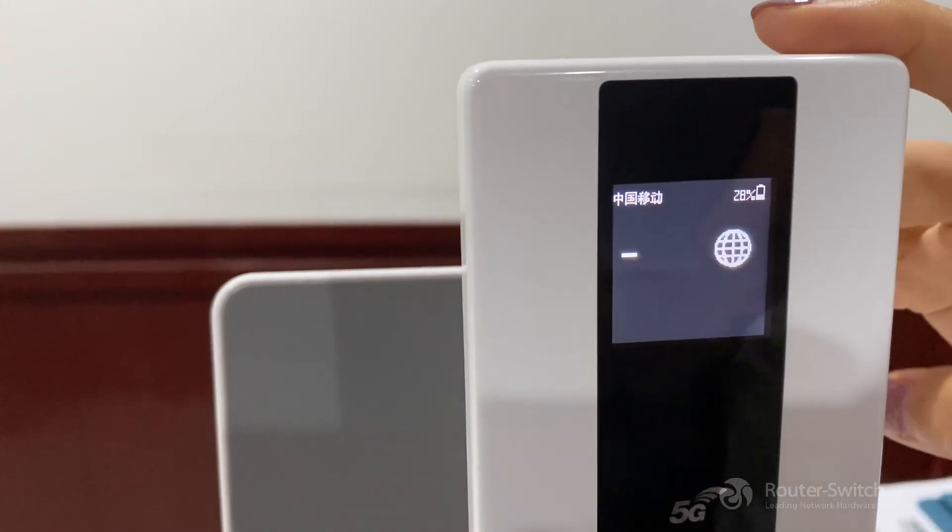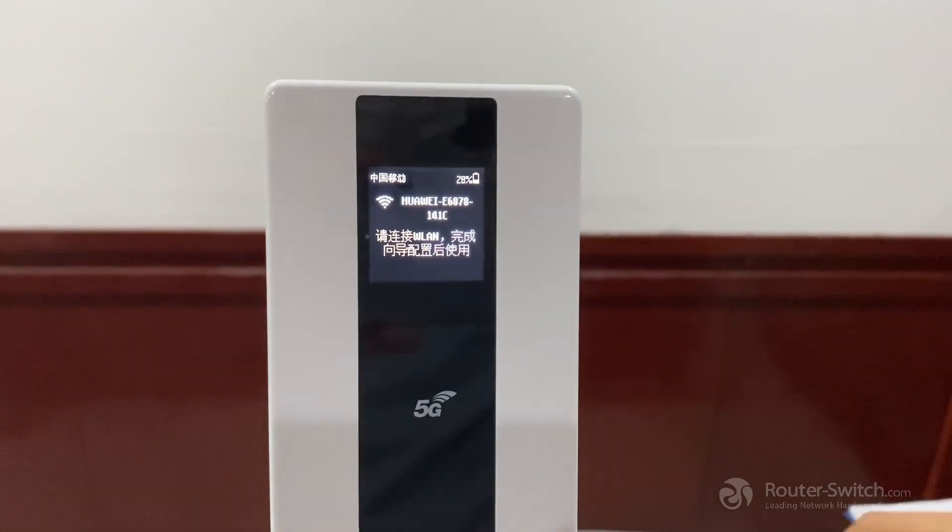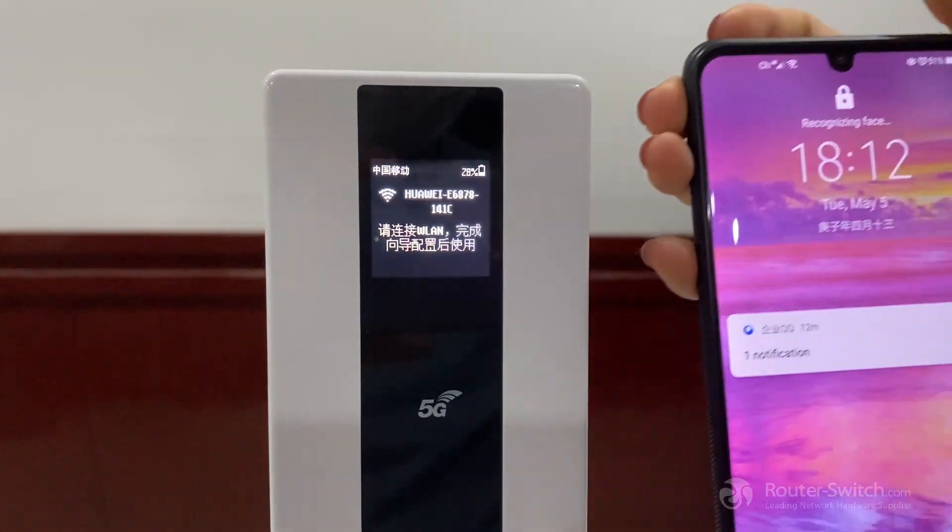Now we can check the Wi-Fi name on the screen. And then we need to configure it on our computer or telephone.